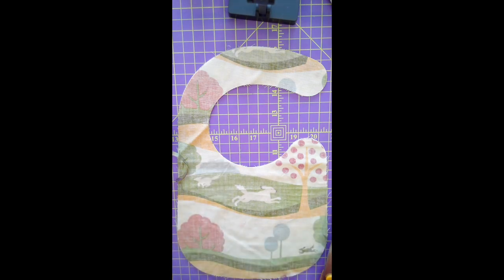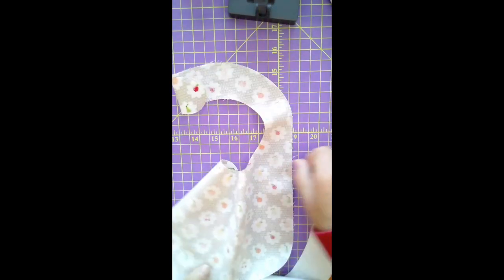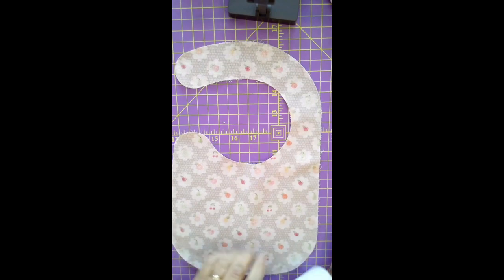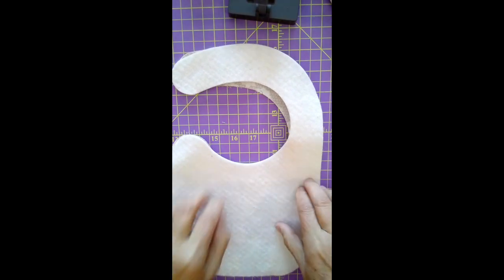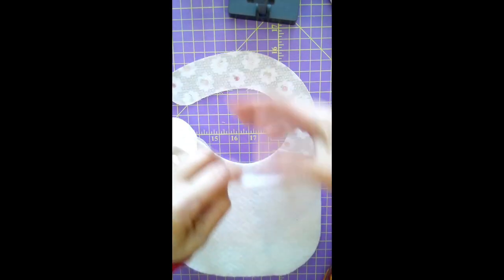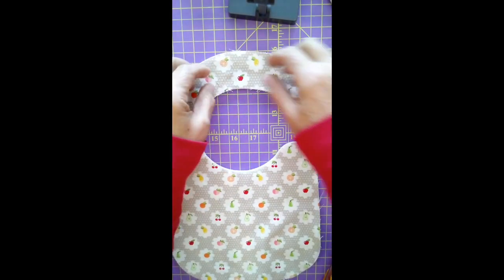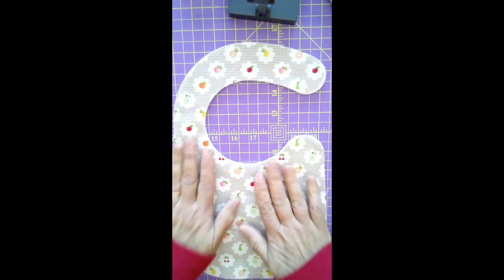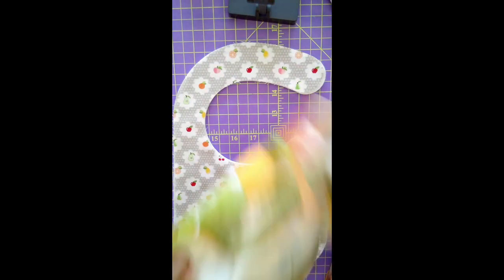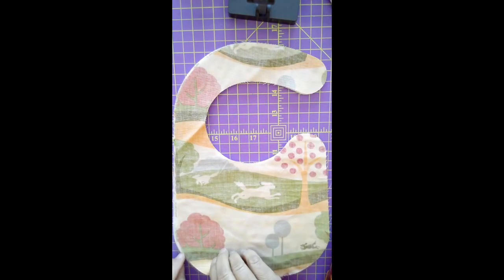We're going to put our batting onto the wrong side of one of the fabric pieces. You can use spray adhesive, fusible batting, or fusible fleece — I'm just going to pin it very, very well. I'll put my batting on, then flip it over and place the other fabric piece right sides together. These bibs will be reversible. Then I'm going to pin it all the way around.